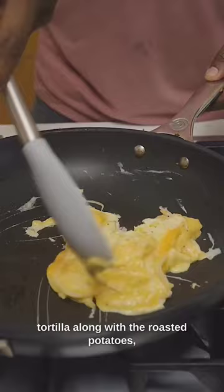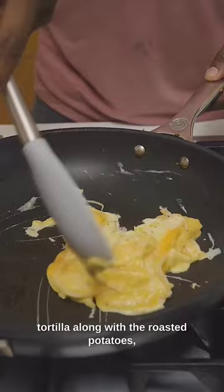Add it to a low-carb tortilla along with the roasted potatoes, black beans for an extra protein boost, the turkey, avocado, and hot sauce. Roll it up then toast in a skillet until golden brown.